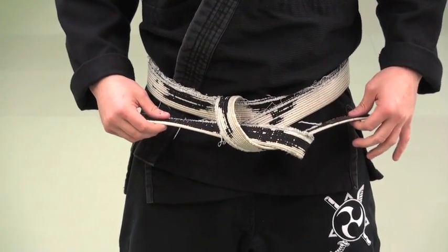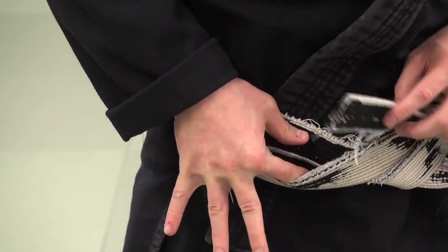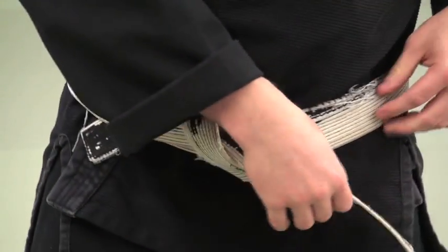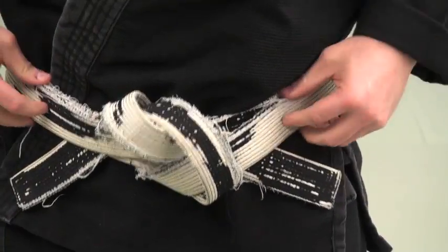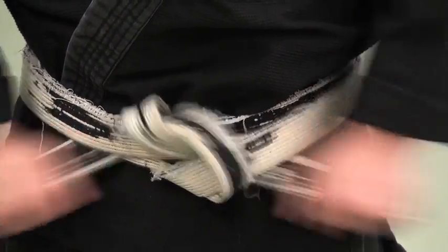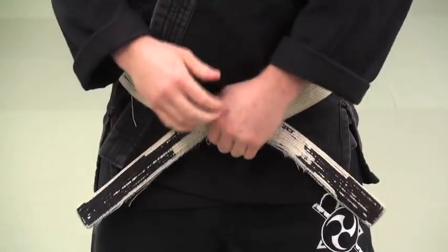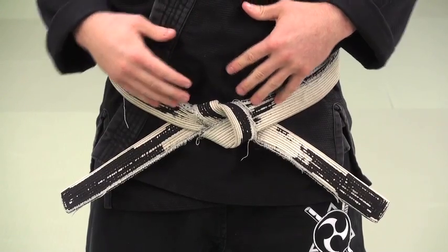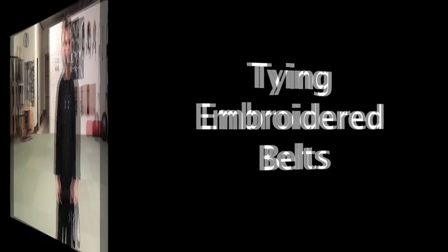For the grappler's knot: it starts the same way — flip the bottom tail, bring the top tail over and through, but instead of cinching it down tight for the standard knot, I stop while it's a little loose. Now I take one tail and separate the two layers, putting the tail between the two layers. I do the same on the other side — separate the two layers and put the tail between them. Then I tighten everything down. The tails are now locked into place — this is a much stronger knot, much harder to come undone while rolling. That's the grappler's knot variation.